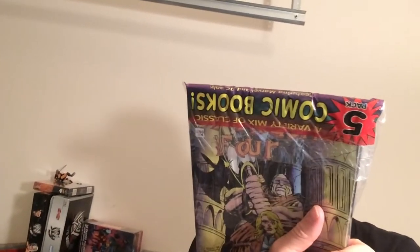Hey, welcome back to Bloor. Today I'm going to unpack some comics I picked up at Ollie's. They're like five bucks — good stuff cheap at Ollie's. It's a Collector's Five Pack: original comics from the 70s to the present, Marvel and DC only.